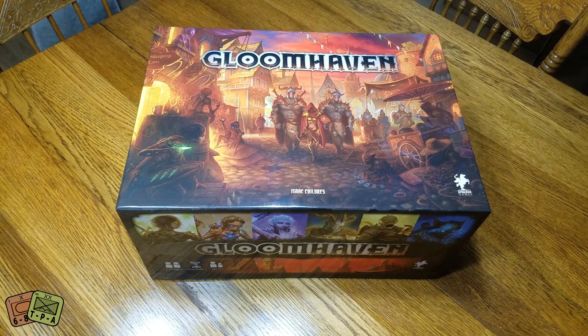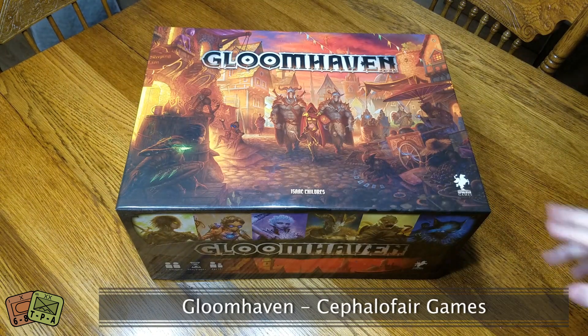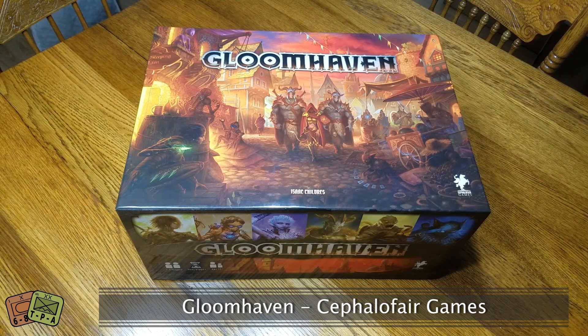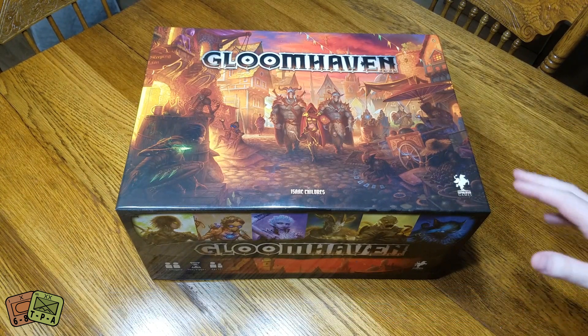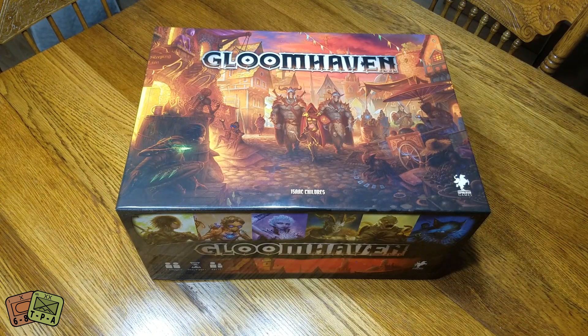Welcome to another unboxing video from theplayersaid.com. My name is Alexander, and today we're taking a look inside Gloomhaven. This is designed by Isaac Childress and it's from Cephalofair Games. This was kind of a start-up company by himself, and Gloomhaven is kind of the pinnacle of that.